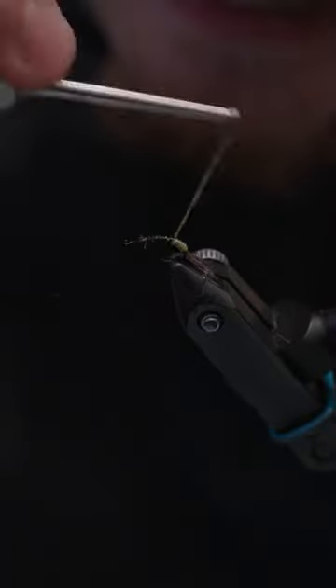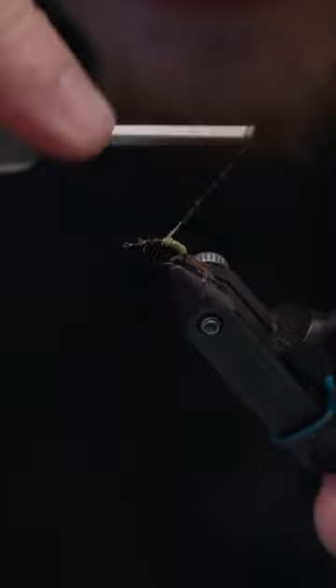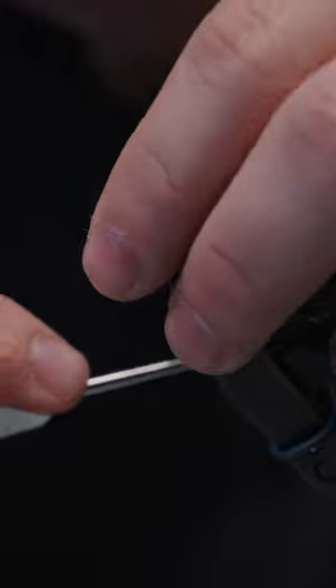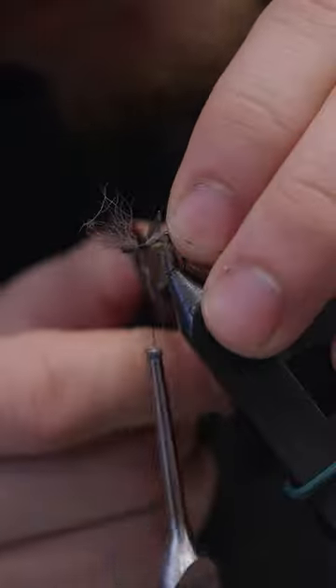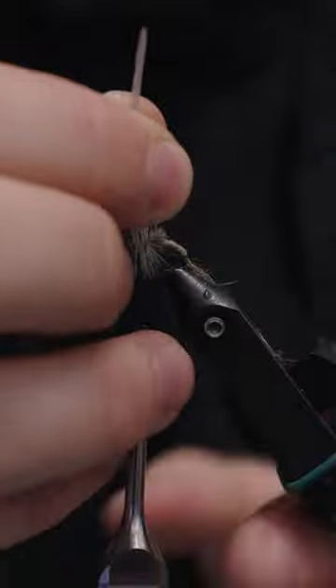It is a natural fiber that can hold 30 times its own weight — pretty cool stuff. You're going to want to do touching wraps and bring it up to where you're going to put the wing in. The wing we're using is snowshoe rabbit hair foot, color Dark Dunn, from Hairline — a really great wing material. The hackle is a Whiting tape in light dunn.